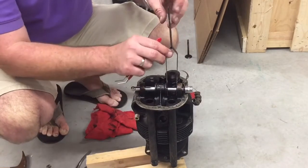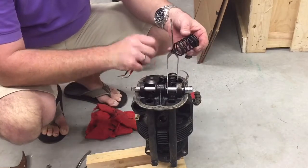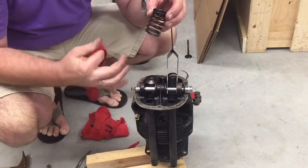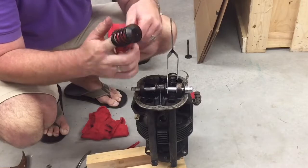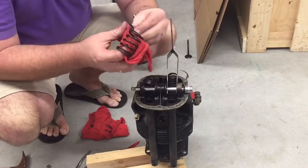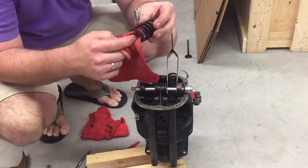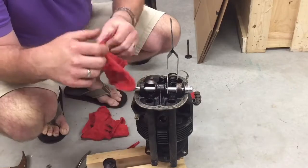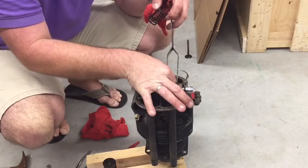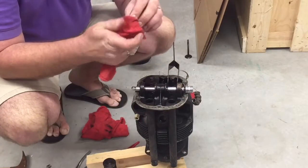Come up gently and slow so that it'll come right on out. These haven't been out in probably many, many years. Some of them are stuck, but I'm just pulling them out and wiping them off good with a rag.